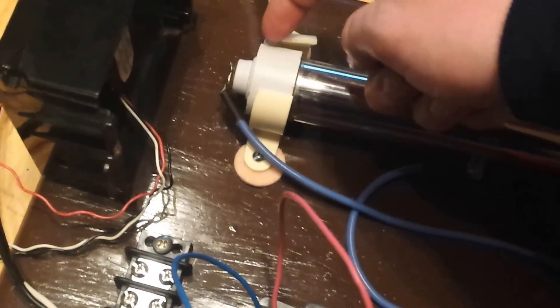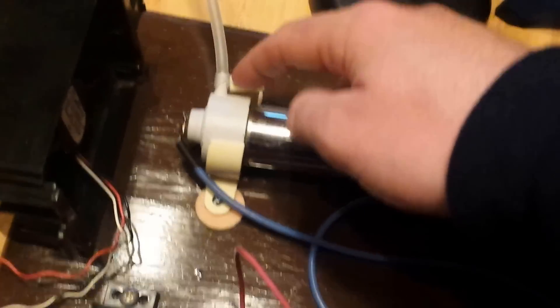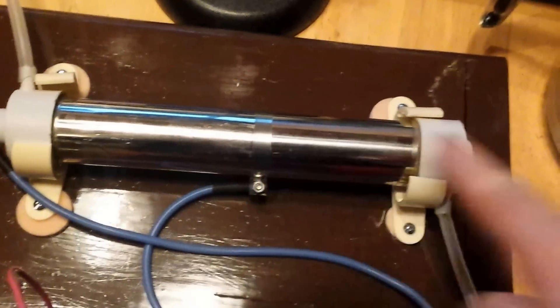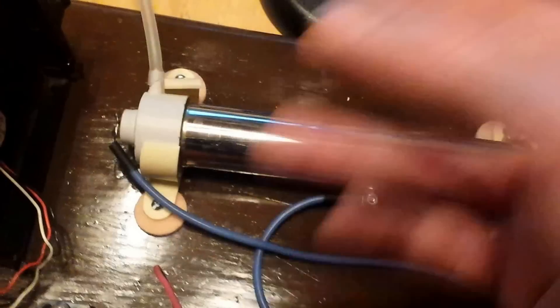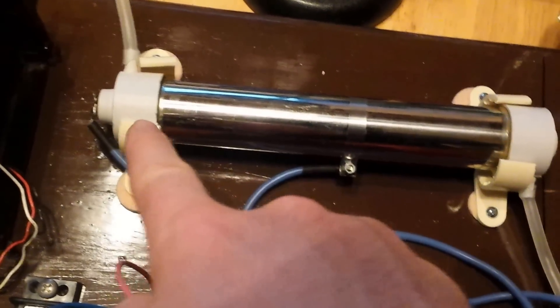Air comes in here and air exits here. You want to push air in using one of these aerators from a fish tank. So room air comes in this way, gets pushed through, and shoots right through the tube. As it gets shot through, parts of the oxygen become O3, known as ozone. It shoots through, becomes electrified, comes out of this tube, wraps around, and goes into the water.